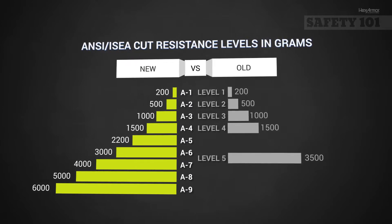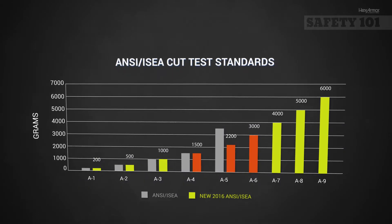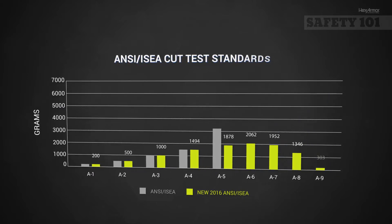The new segmented rating system has removed previous gaps and helps reduce the usage of insufficient PPE by making it easier to clearly identify the level of protection your PPE provides for you.